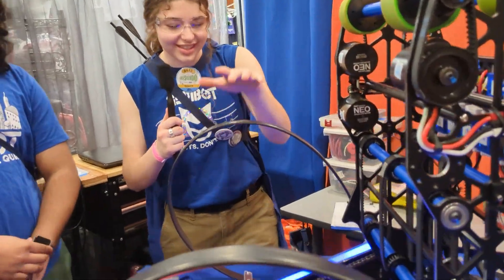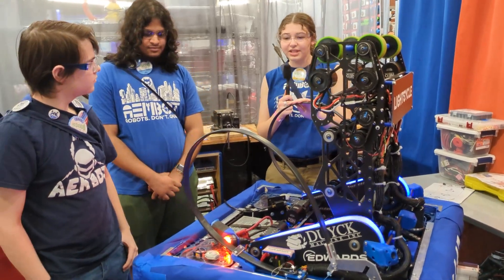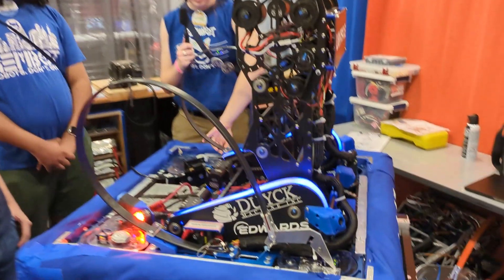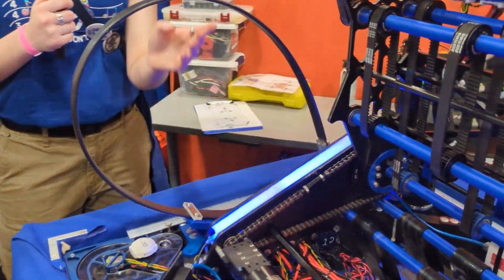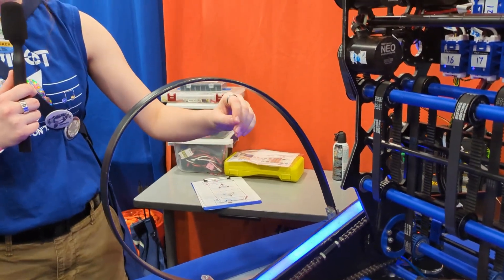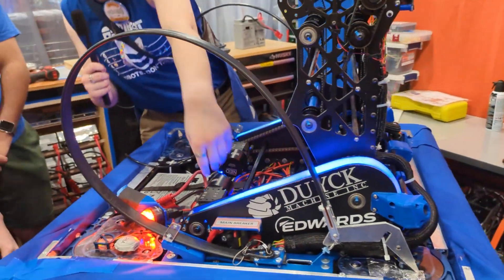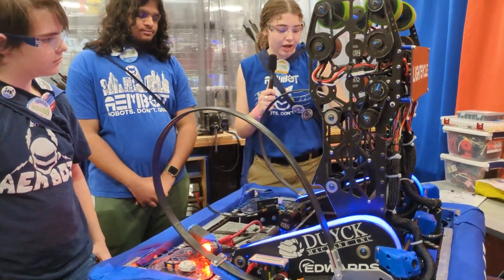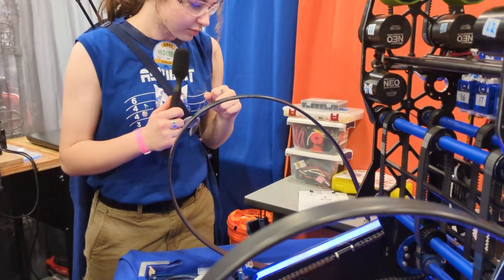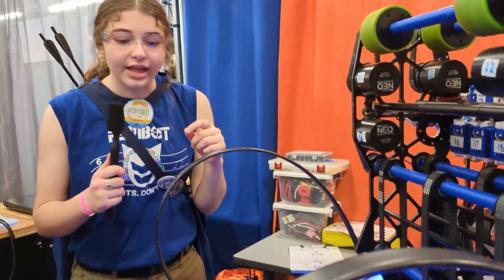The next thing to talk about is the climber — this is what we get asked the most questions about because it is so unique. Each of these big loops is actually a fiberglass rod encased in shrink wrap, which keeps them from splintering, so it's basically a giant passive spring. Each one has a winch mechanism underneath with rope tied in, each run on a 15:1 geared-down NEO, and those two together pull up the entire robot. The hooks are a pretty standard hook design with a slot to lock onto the chain.